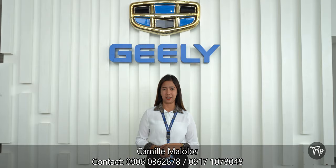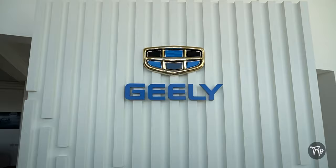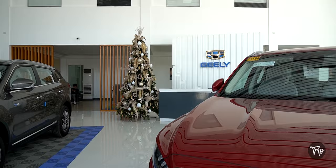For more info, please contact me on the details below. Don't forget to follow, like, and share Drip Auto. Thank you for watching. Special thanks to Ms. Camille Malolos and the team at Chilli Calamba for allowing us to film in the showroom — you guys are amazing.